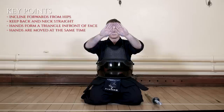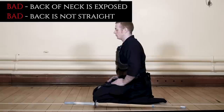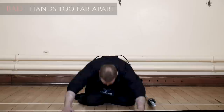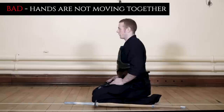The seated bow is called Zarei. We incline forward from the hips, keeping our back and neck straight. Our hands come forward simultaneously and form a triangle in front of our face. When returning to the upright position, our hands return to our thighs again simultaneously. In the incorrect examples: here, we are inclining forward too much — our hips are raised, our neck and back are not straight, and the back of our neck is exposed to our partner. In another example, the hands are placed far apart instead of being placed together. Here, the hands are not placed simultaneously but are placed one after another and returned in the same fashion. This is incorrect.